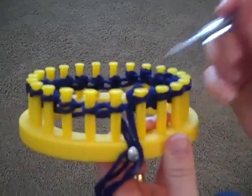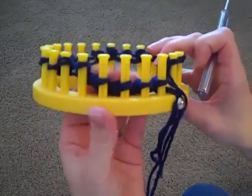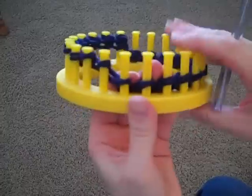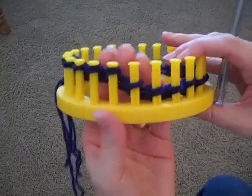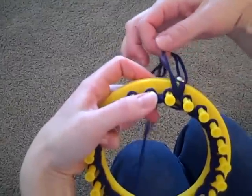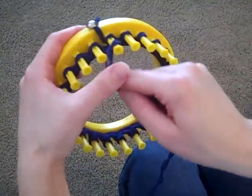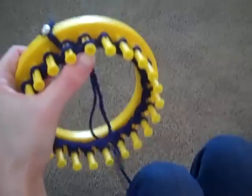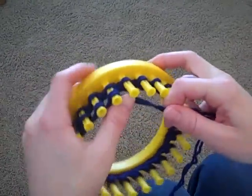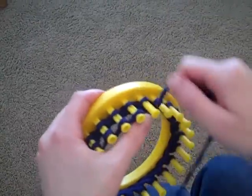Now, as you can see, I've gone all the way around the loom. So before I do my wrapping again, I'm going to make sure that that row is all the way at the bottom of the pegs. That way it's ready for me to take my yarn back off my holding tack and start the wrapping process again. It's that easy — it's basically a two-step process: just wrapping and then knitting off with your pick tool.